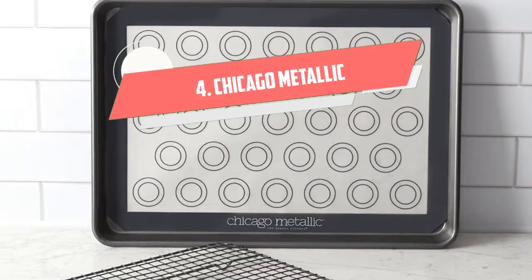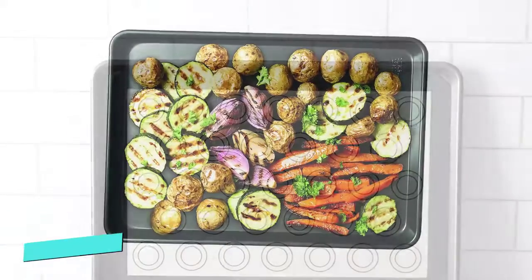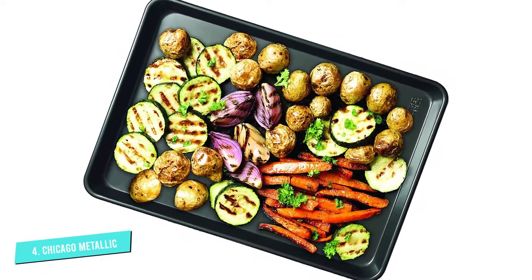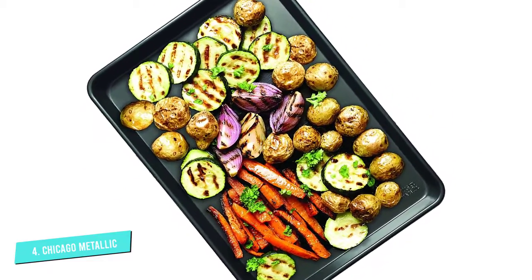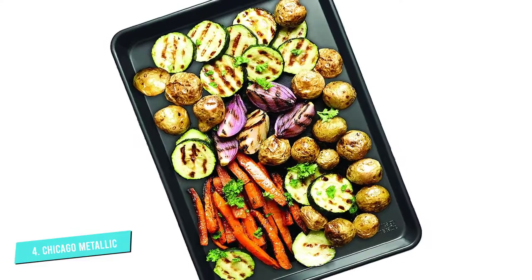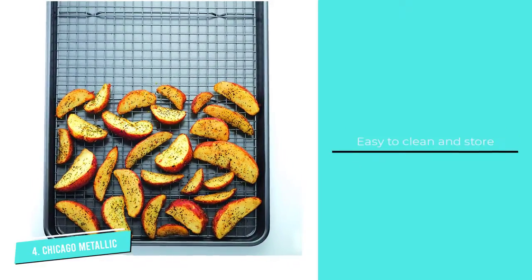Number 4: Chicago Metallic Nonstick Jelly Roll Pan. This is everything a baker needs for cookies in one complete set. The set includes a non-stick coated steel 13x17-inch baking sheet with a silicone baking mat that fits perfectly inside it, and a baking/cooling rack.